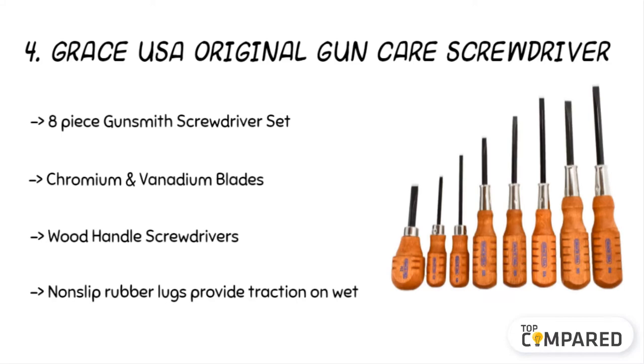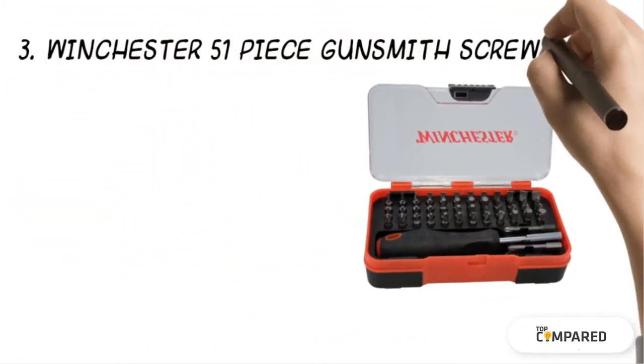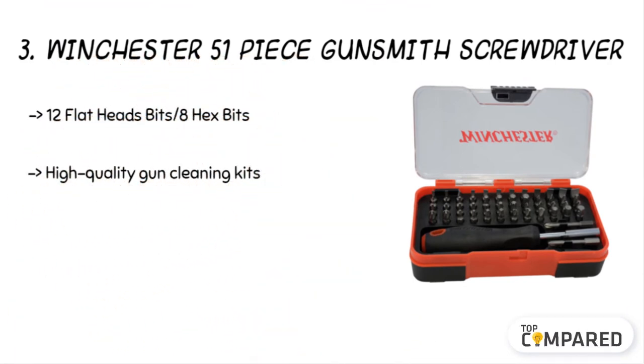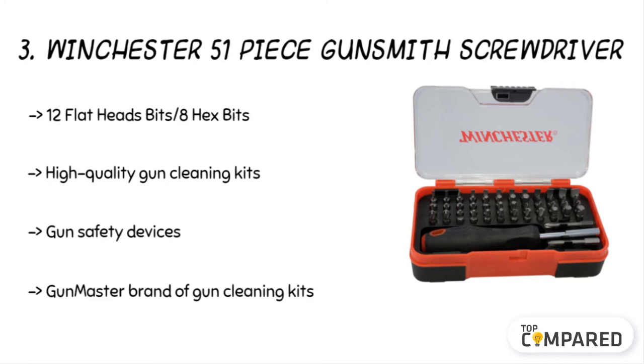The third product is the Winchester 51-piece Gunsmith Screwdriver set. The product includes as many as 51 pieces in a set. It comes with 12 flat-headed screw bits, eight hex bits, and four Phillips bits — of which two are longer versions. There are also four tri-wing bits and three clutch bits, all worth using.